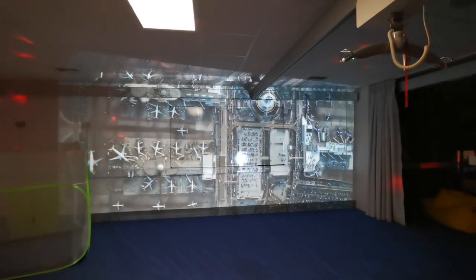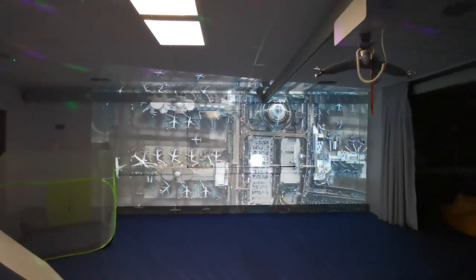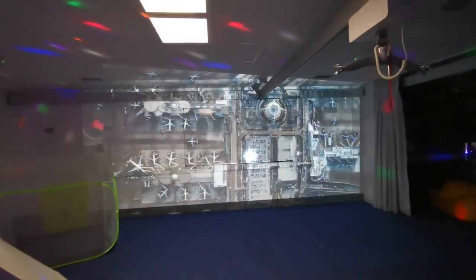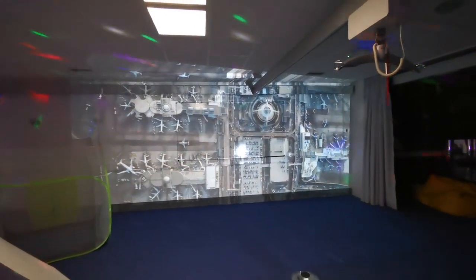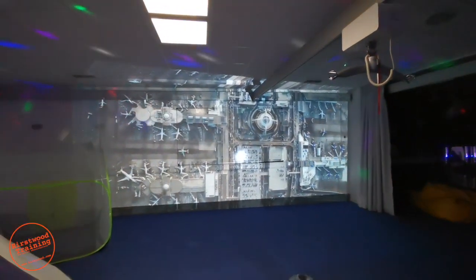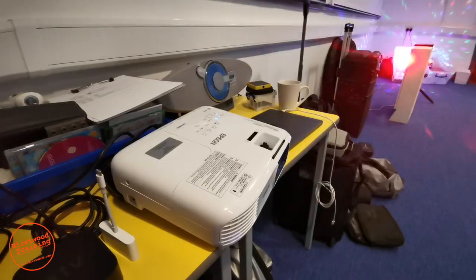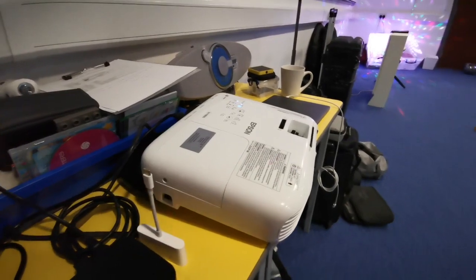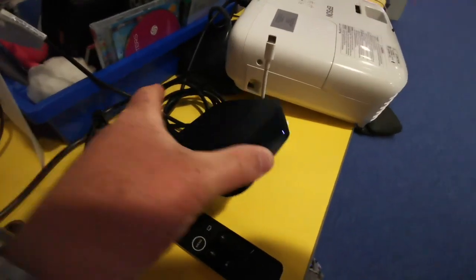Here we've got Apple TV running through a projector. What I want to do in this video is show you how to do this because it is really simple, and using iPads wirelessly can be really helpful with some of our kids who love leads and cables. This is not the neatest setup on the planet but nevertheless it will show you how it works. I've got Apple TV there.